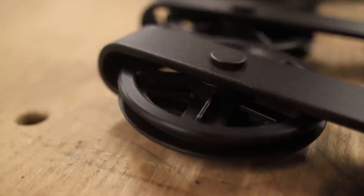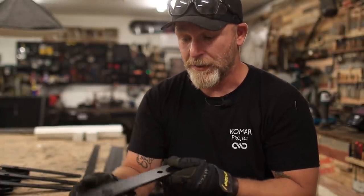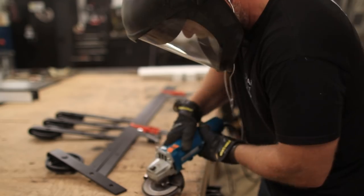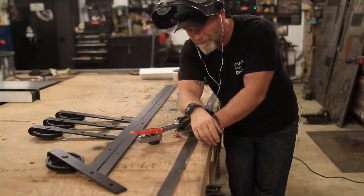Since these are going to be barn doors, I got some vintage-looking sliding hardware — the same hardware I used on the loft bed build. The doors being so heavy, probably 150 to 200 pounds each, and these are rated for 200 pounds. My only concern is that the wheels are plastic while everything else is metal, so we're going to give it a shot but I might have to change them out later. For the cost, can't go wrong. I'm not taking off all the powder coating, just enough to make it look like it's been beat up.